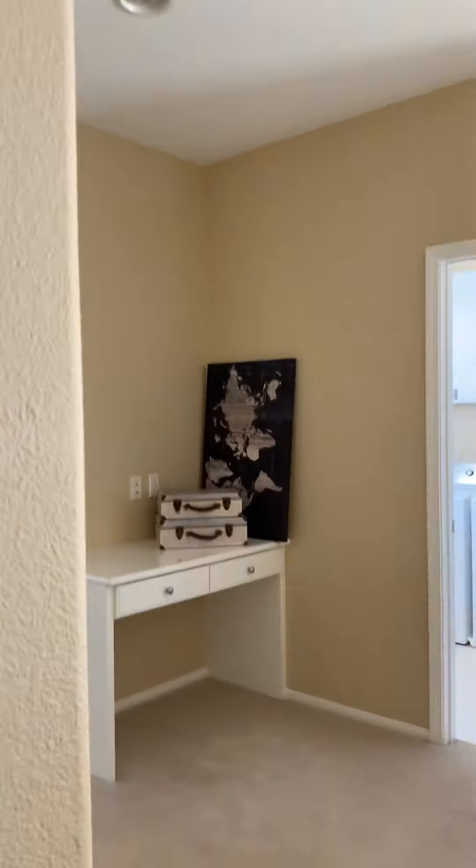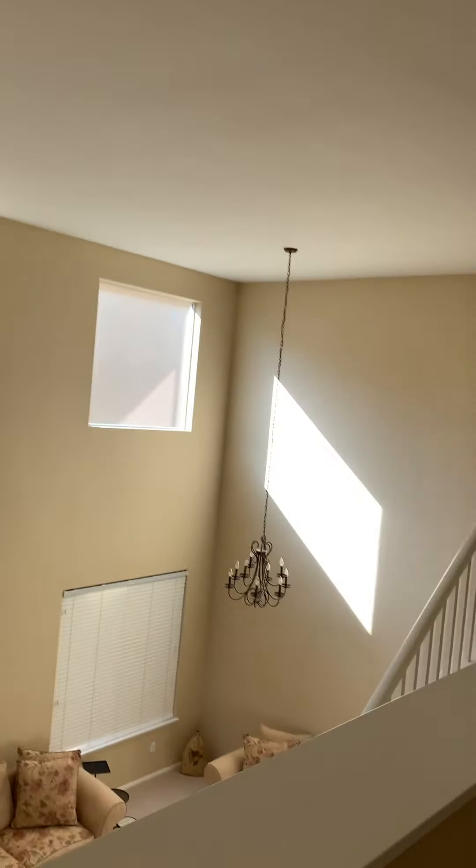Yeah, and I think I'm going to do an installation time lapse on the two fans that are going to be installed out here, and the one that's going to be down there.